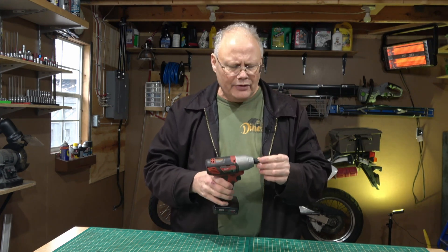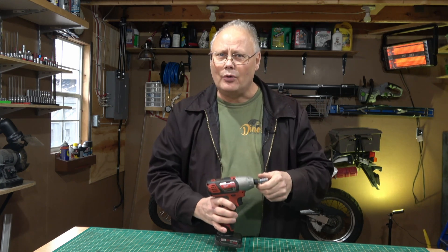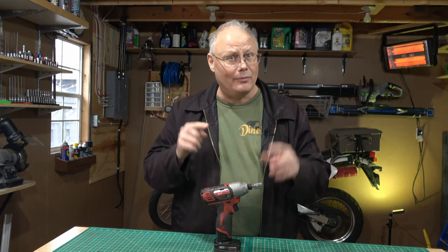That wraps up today's Tinker Tool Time video on impact drivers and impact wrenches. I hope you found it useful — if you did, please like the video and consider subscribing. This was a high-level look at these tools, but if you'd like I could talk about why I chose 12-volt over 18-volt in another video, so let me know if you want to hear that rationale. Until then, I hope to see you soon here on Tinker Tool Time. Catch you later!